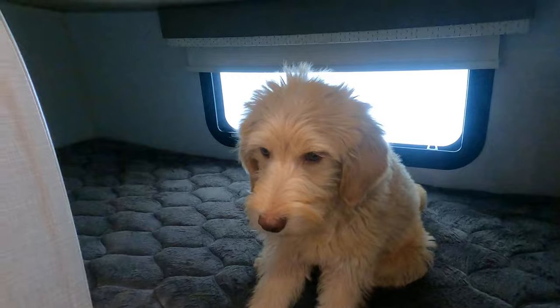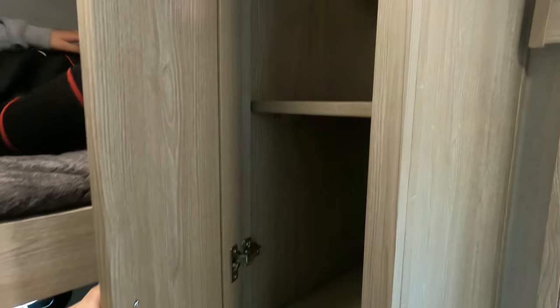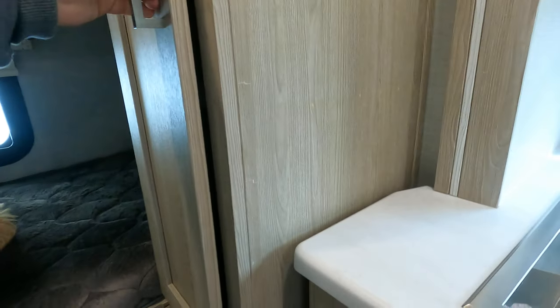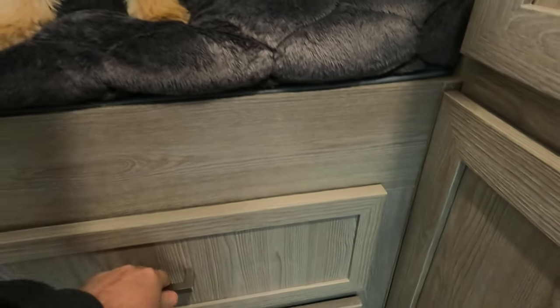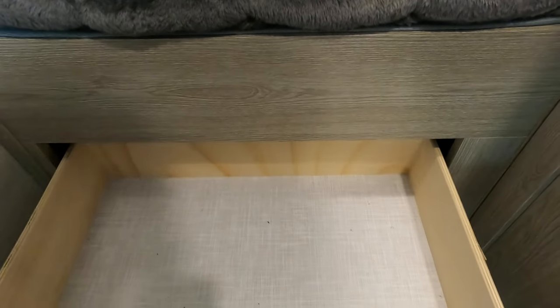In here you have some storage — you've got good-size drawers here and additional storage down below.